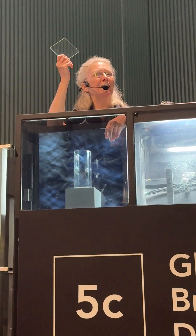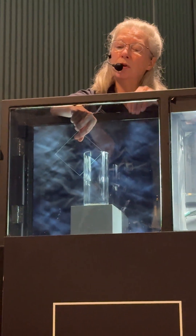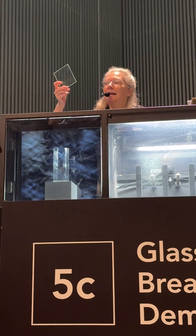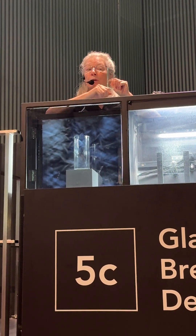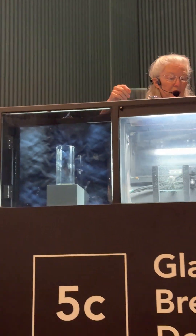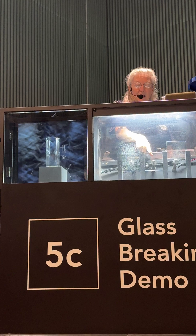Standard window glass — this is just like we all have at home. It is annealed, and so no stress to be seen in there. Laminated glass has two layers of annealed glass with a very thin layer of plastic in between holding them together — no stress here either. The important difference between this one and the first one is the layering, and so this is also called safety glass.